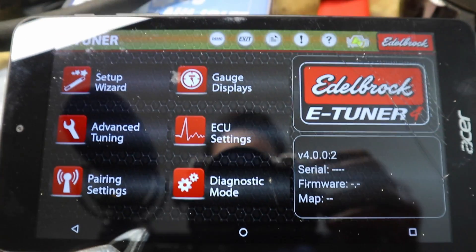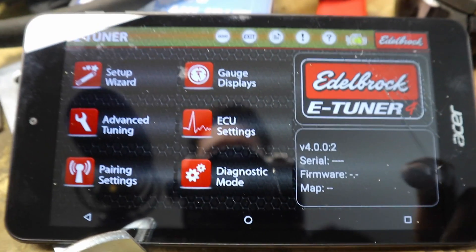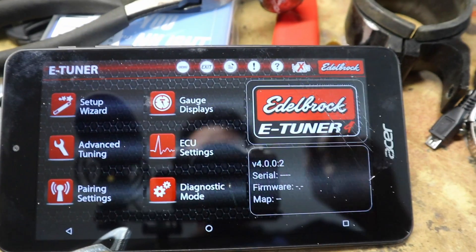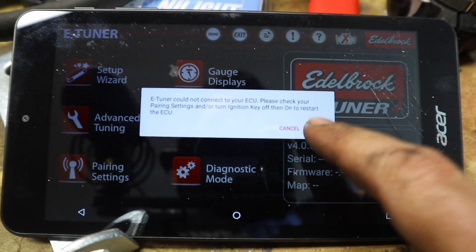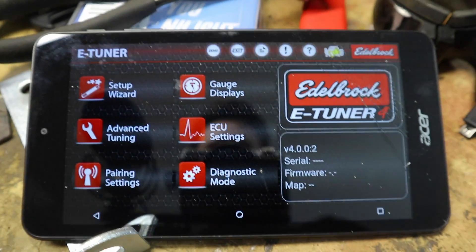So it just sits here and spins — it's not connecting. I checked Edelbrock, and they actually have a video about this. I'll put a little card to the video where you can check it out. But obviously this isn't working and it's not connecting.